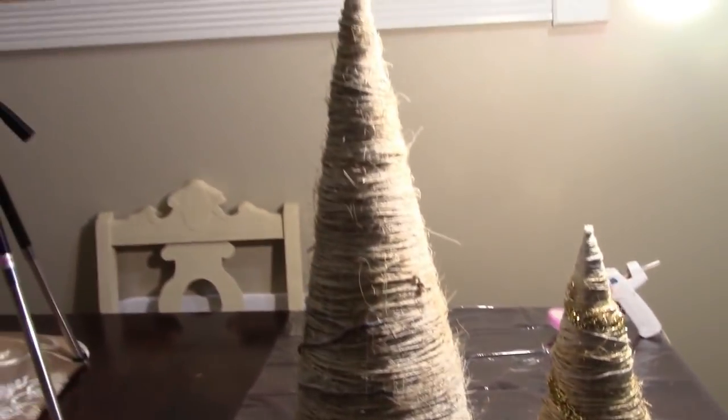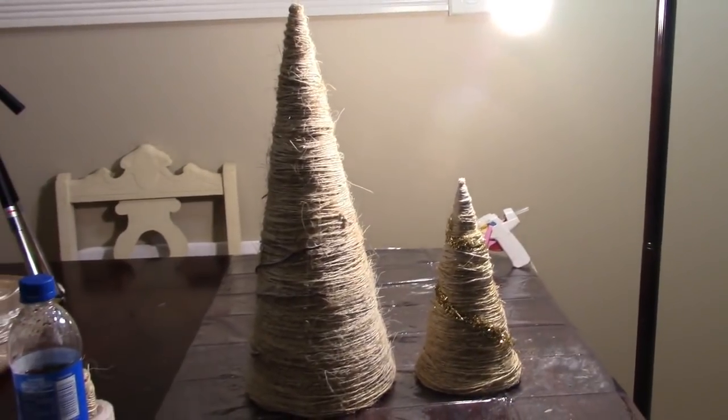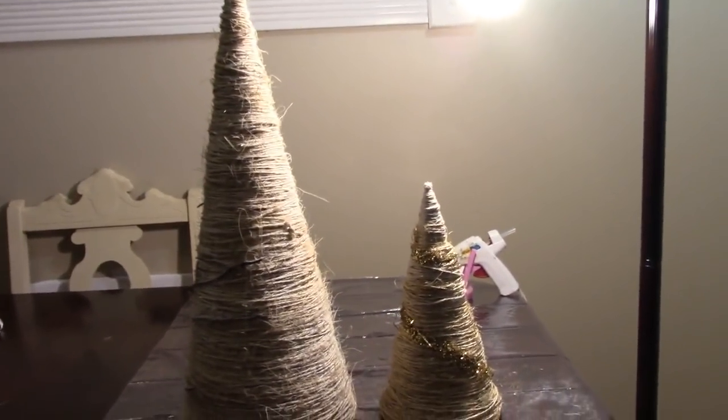And this is it for my Dollar Tree Twine Decorative Christmas Tree. Right next to it you can see the larger one that I have done. I really think these are cute and rustic — a little something different — and it was very inexpensive and easy to do. Now let's move on to the last project.